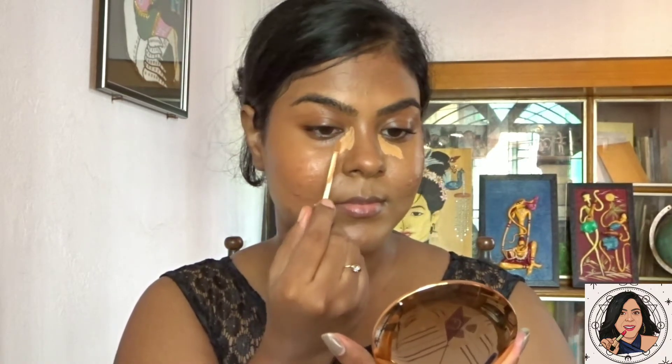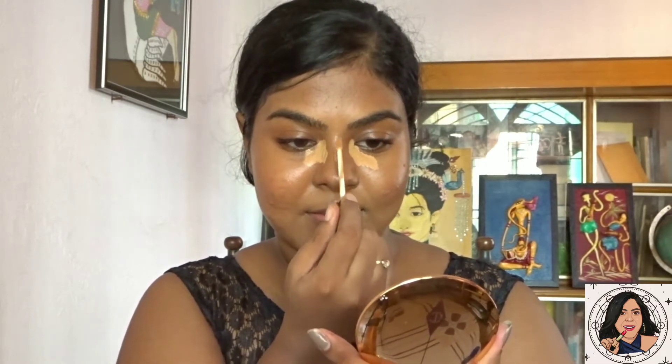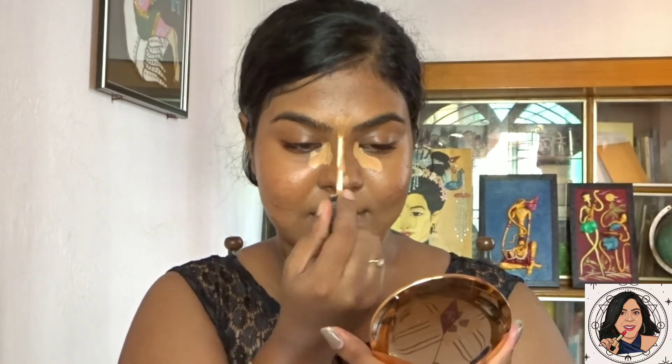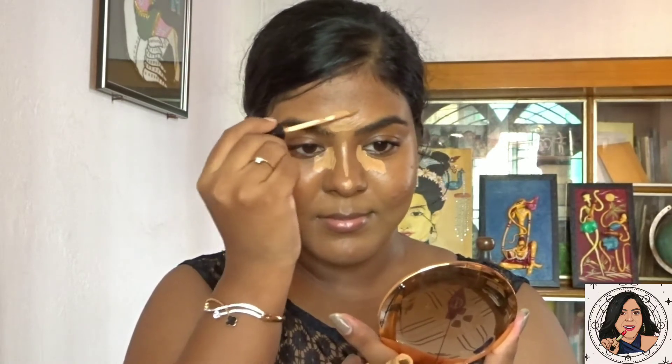For highlighting, I'm using the Maybelline Fit Me concealer in the shade 40 Caramel. I'm applying it around my eye area, especially on the inner corner, on the bridge of my nose, on my forehead, on my cupid's bow, and on my chin.